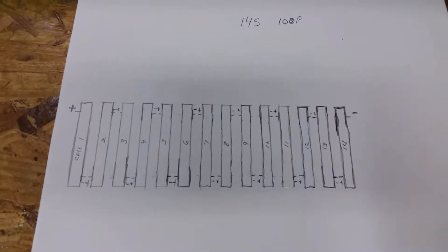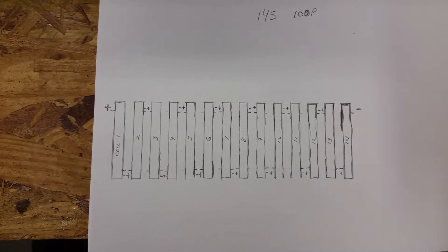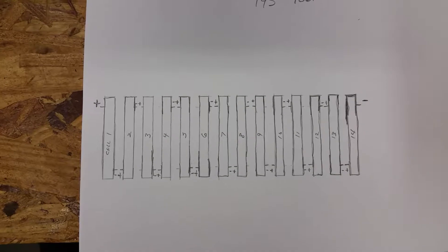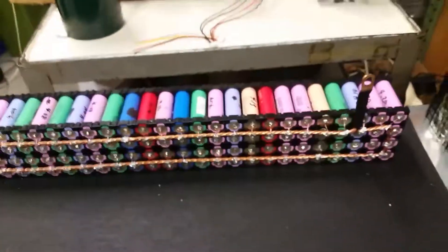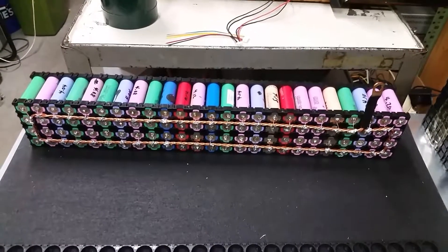I kind of looked at it on a piece of paper here — I drew it out. My positive and negative end up at the top. So whenever I hook it up to my inverter... I may change this. But that's my first pack built there.